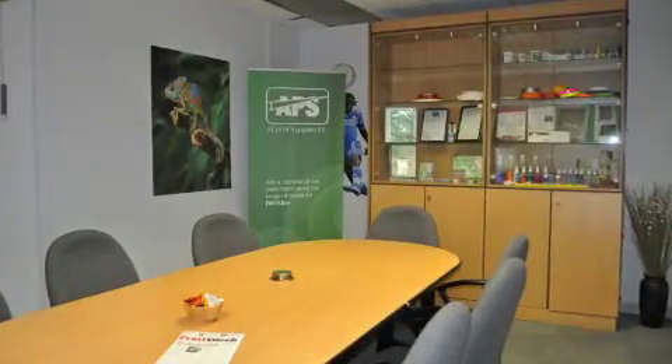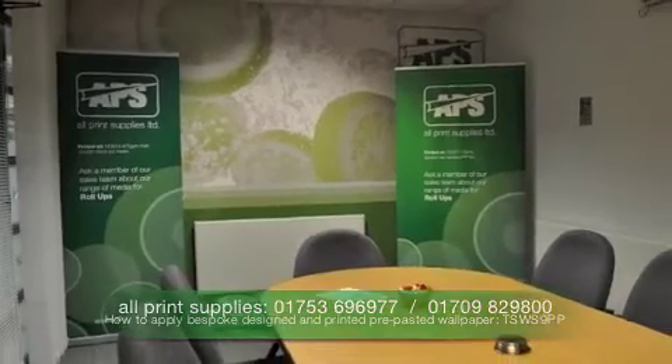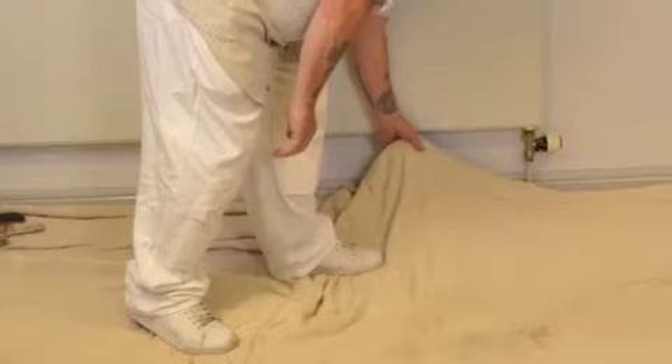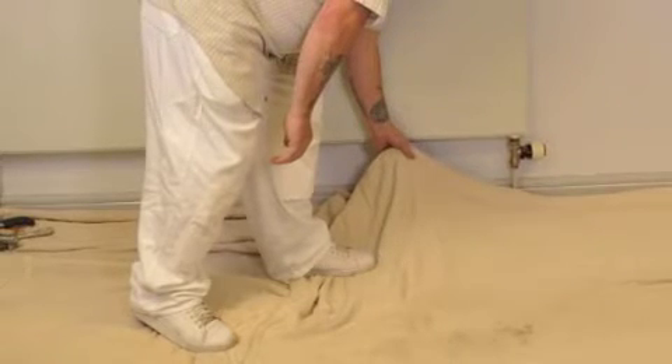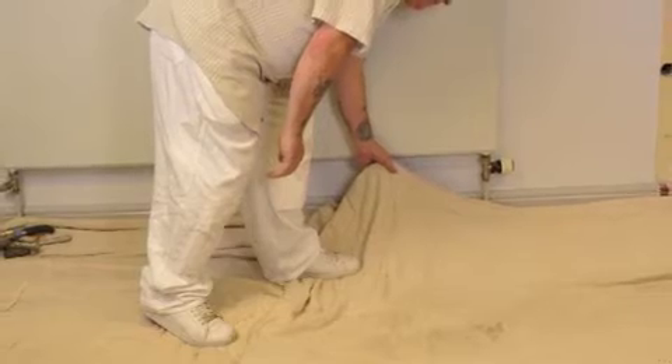Stage one of this three-stage process is preparation. Clear the area of unnecessary obstacles and wherever possible remove radiators and wall fixtures for easier application and a better overall finish to your graphics. Protect any areas which can't be removed, such as carpets and large heavy furniture, with covers and dust sheets.